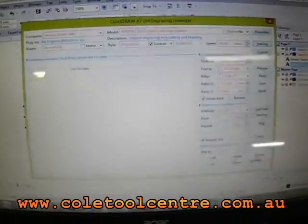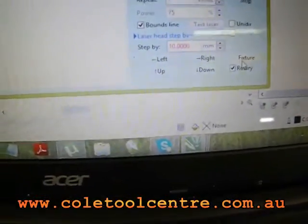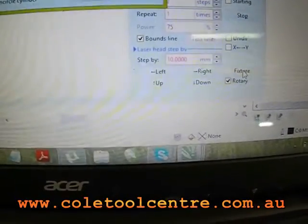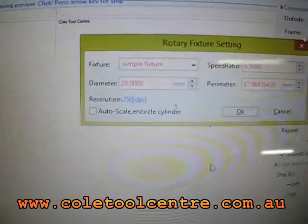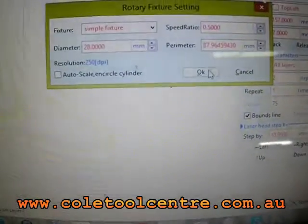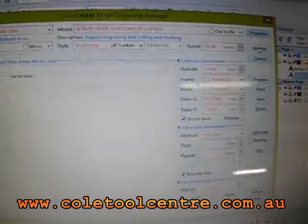We've opened it in the engraving window. Down the bottom here we have ticked rotary fixture, which is what this is. The diameter of our rollers are 28mm, so we've set the diameter at 28mm, gone OK, and now we're using the rotary fixture. So when we start, it's going to be running at 250mm per second, and it's going to be running and rotating instead of going down the page.